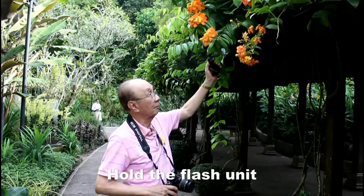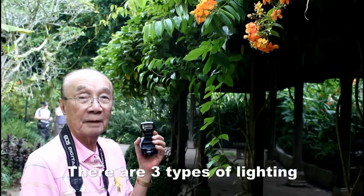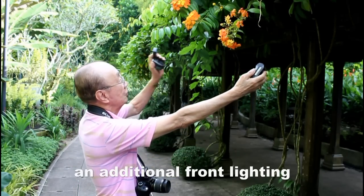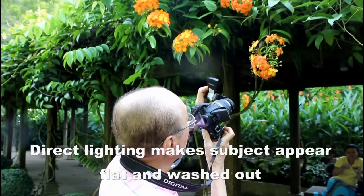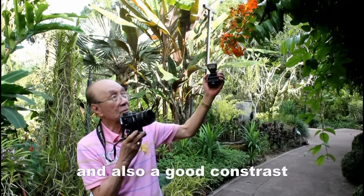Hold the flash unit about 30 to 40 cm away from the flowers. There are three types of lighting: direct light, side light, and back light. For back lighting, you might add an additional front light. Direct lighting makes the subject appear flat and washed out. Side lighting or back lighting gives you a more vivid visual and also good contrast.